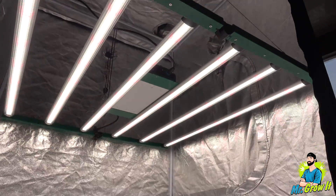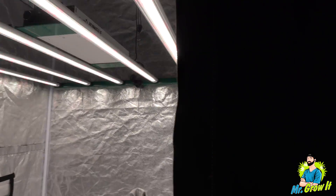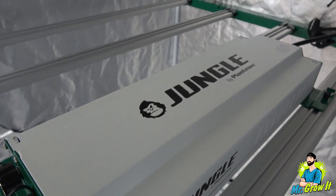The light is linked in the description section below, so you can click on that link if you want to learn more about this light, and I'll leave it at that.